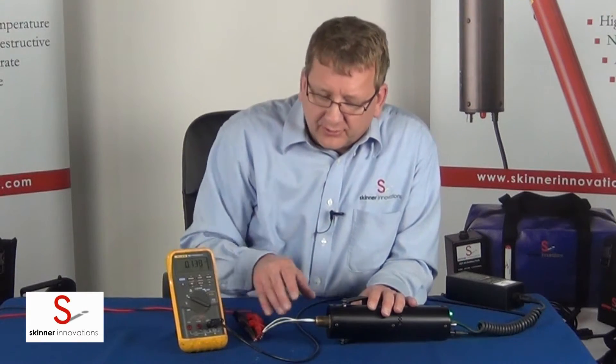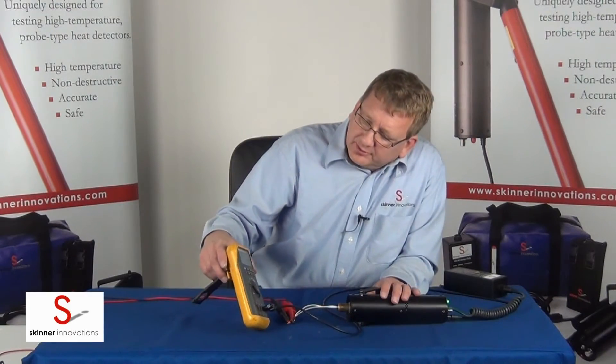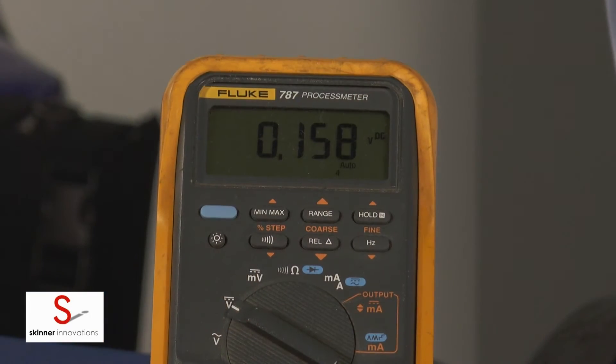Because it's a rate compensated detector, we should see a trip somewhere below 190 degrees. Looks like about 150 degrees is where it tripped on this time.